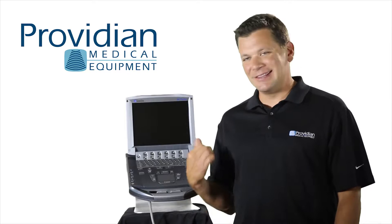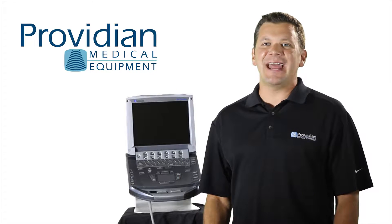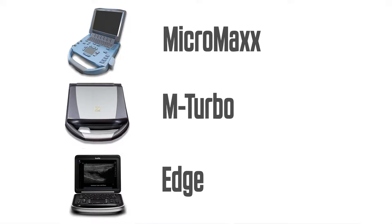Hi, I'm Brian Guell with Providian Medical and this is the Sonocyte M-Turbo Portable Ultrasound Machine. This is an excellent ultrasound machine with very good image quality and is a well-known solid ultrasound brand. The M-Turbo is an upgrade to the Micromax machine and the predecessor to the Sonocyte Edge.